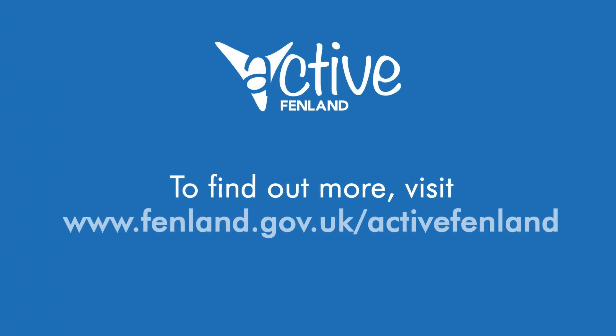I look forward to seeing you all again in person sometime soon. Namaste. We also offer chair-based yoga sessions — please do get in touch with ActiveFenland if you're interested or if you'd like to register. If you'd like any further details on any yoga sessions we've covered today, you can find the latest session information on our Facebook page or at fenland.gov.uk/activefenland. Thank you.